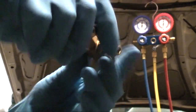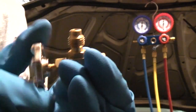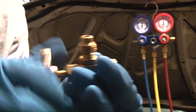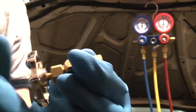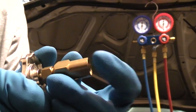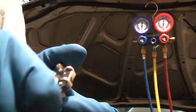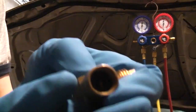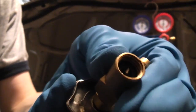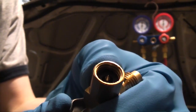To install the can tap, first open the valve all the way — that retracts the piercing pin — and thread it tightly on top of the refrigerant can. Then turn the valve all the way back down. What that does is the piercing pin then pierces the seal on the can, and the next time you open the valve, refrigerant will be released from the outlet. You can see in there — that's the piercing pin. It only comes out when the valve is closed.